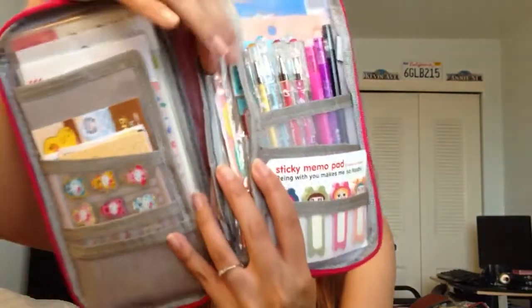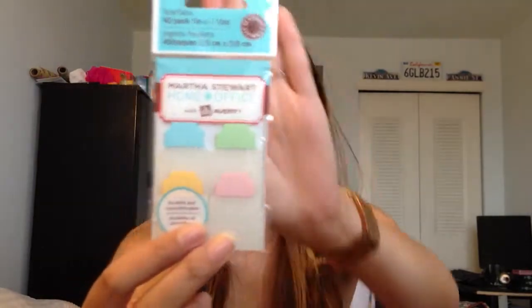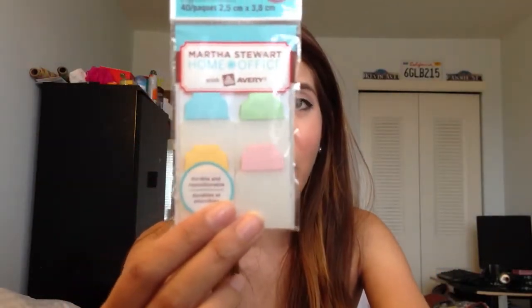On this side, I have these Martha Stewart tabs that are discontinued and are very, very hard to find. I was lucky enough to have Eleni from Instagram, who sent me a pack of these. She was very kind to send these to me. I haven't even opened them up yet because they're like a dying breed. She was very kind, so thank you so much. Definitely check her out on Instagram — her username is eclovespaper, and I'll put it down below.